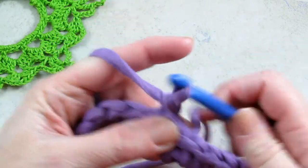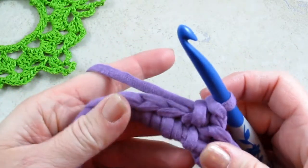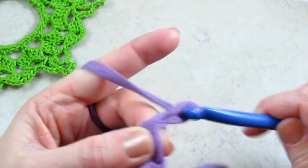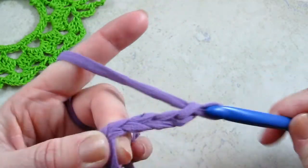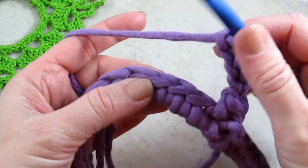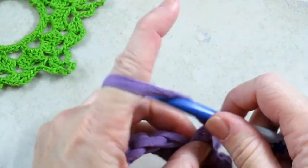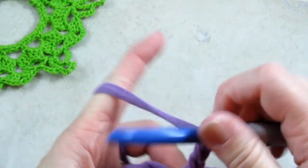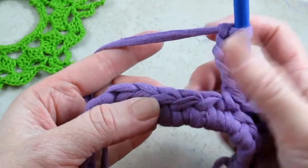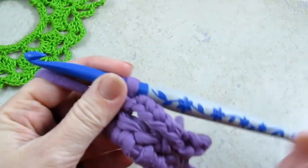So the next step, I'm going to chain one and single crochet in that same stitch that I did the slip stitch. And now I'm going to make a bunch of loops, or spaces, by chaining five. Then I'm going to skip two and single crochet in the next one. I'm going to do that all the way around — chain five, skip two, and single crochet in the next one — and continue that all the way around.